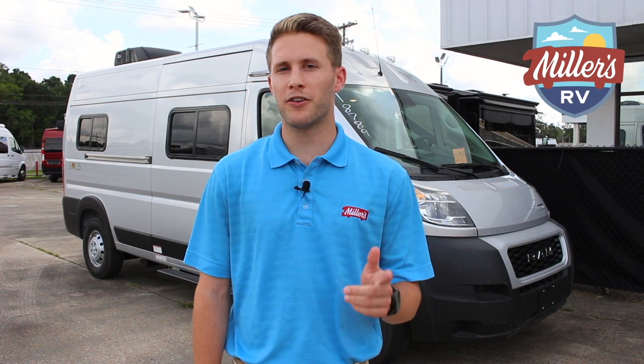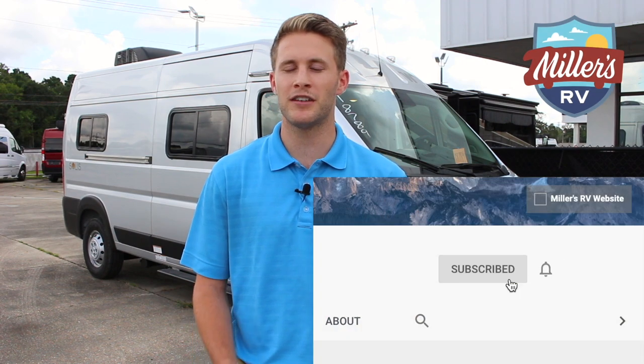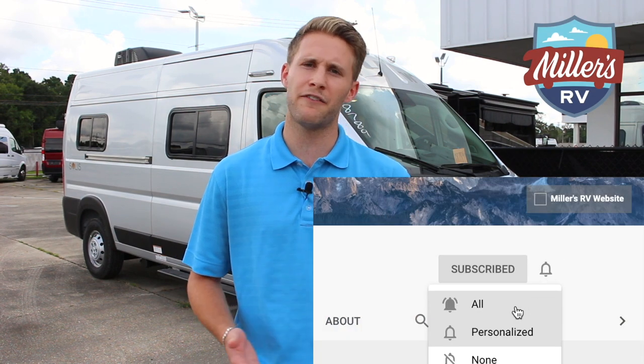Before we go any farther, don't forget to subscribe and turn on the notifications for our posts. Go ahead and like this video as well. And if you want us to do any videos in the future, comment and let us know.